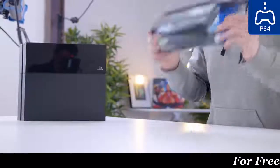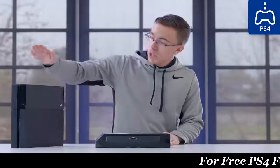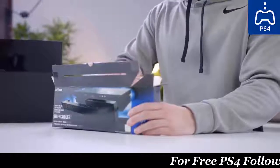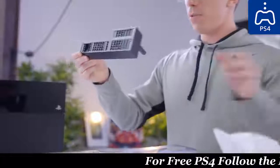So to start with, we have the Nyko Intercooler. They claim this is going to direct hot air away from the console, which in theory could be really helpful. Especially with the old fat PS4, it could get really loud under load. One of the things that drew me to the Intercooler is that it's fairly well integrated into the PS4 design — it basically just clips right on.